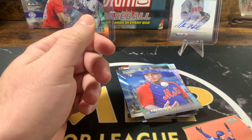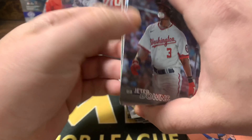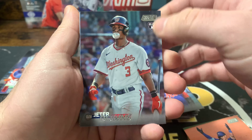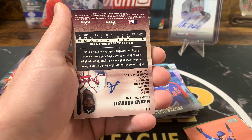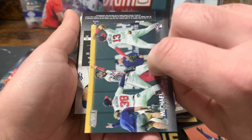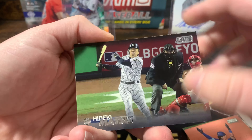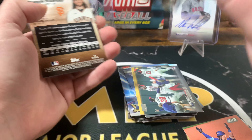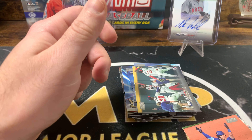Francisco Alvarez. Mike Trout. This one seems a little bit thicker — this might have our autograph. We have a Chrome card. Tom Jeter Downs. Bobby Witt Jr. Michael Harris — I'd like to have him as my autograph. Hideki Matsui. And on our Chrome card we have Vaughn Grisham. Still looking for one more autograph.